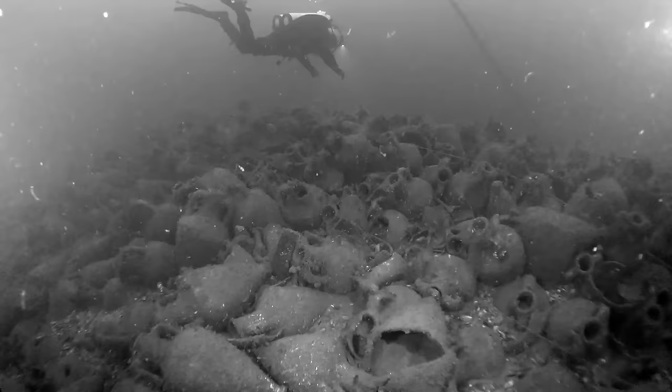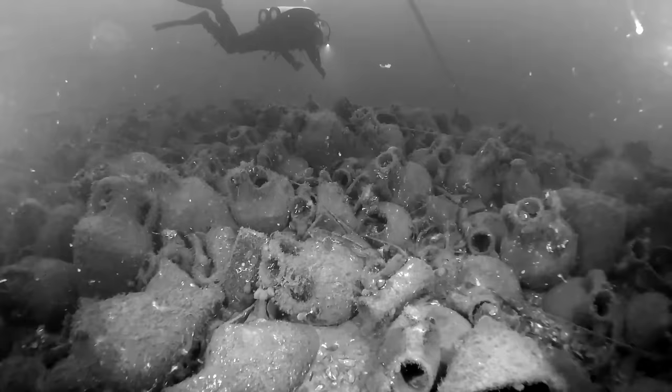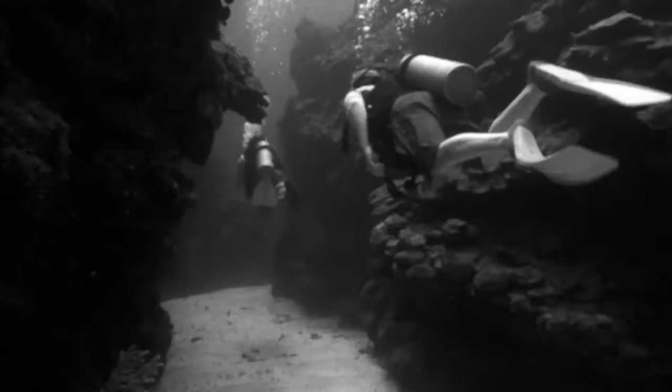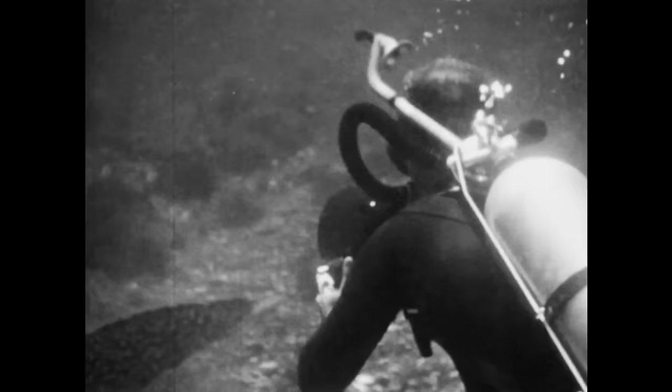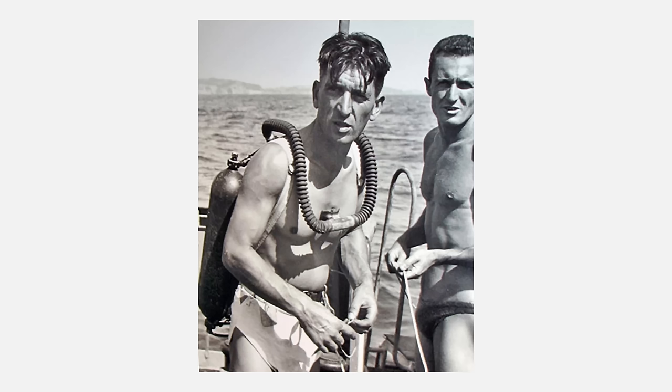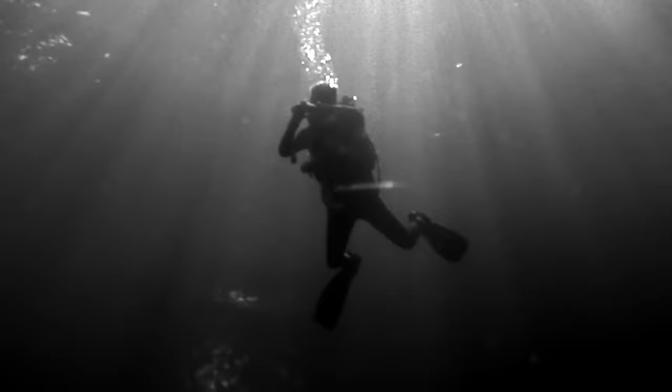So still, why 50 fathoms? The Blancpain watch was originally created in 1953 to equip military divers using a new piece of diving equipment called the Aqualung — a self-contained underwater breathing apparatus, or scuba. The French Navy's underwater research group determined upon testing, which resulted in the death of diver Maurice Fagu, that 300 feet or 91 meters was the safe limit. That's exactly 50 fathoms.